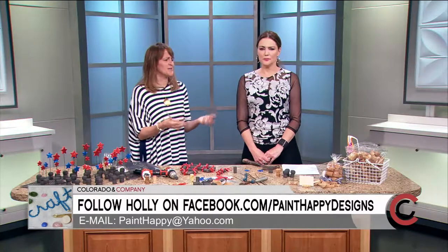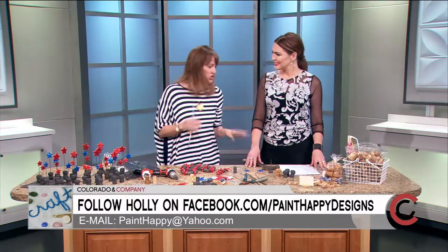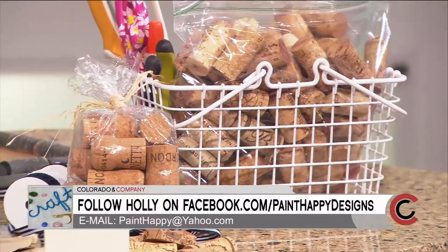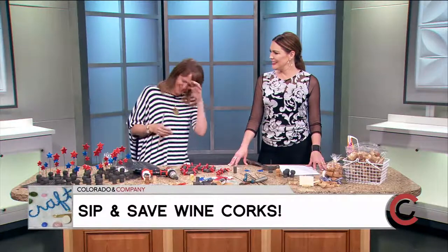To keep them from crumbling, just let them dry out. It sounds simple, but once you fill up that jar, start dumping them into zip-lock bags. Just keep them in there and there's never a problem with crumbling. And these corks are so versatile!